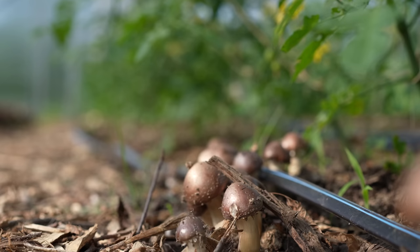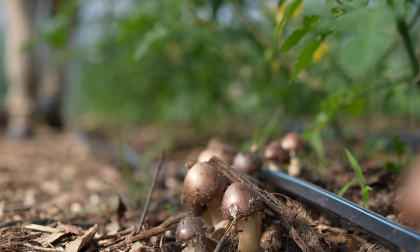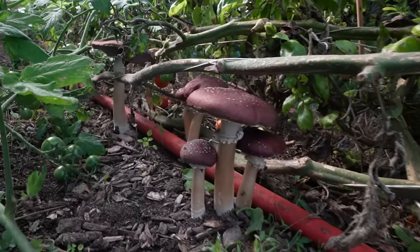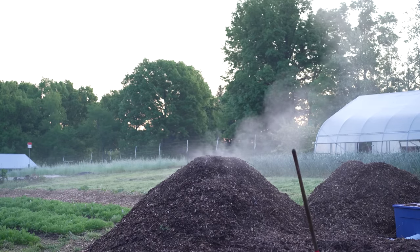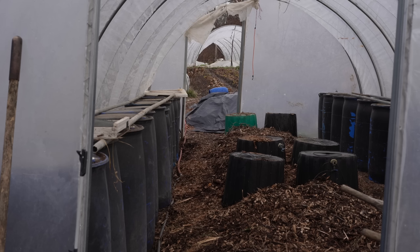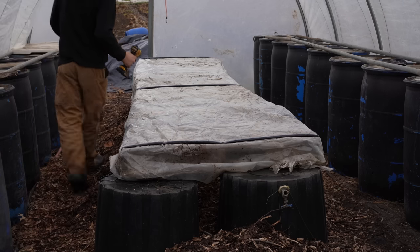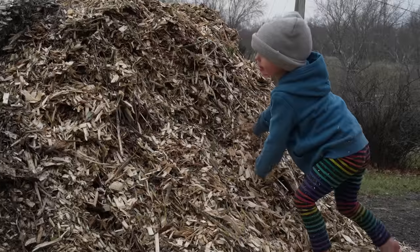Otherwise, places that wood chips work really well in the garden: in the pathways to suppress weeds. You can also inoculate wood chips with mushrooms like wine cap stropharia, as I described in another video. Wood chips are awesome in a compost pile as your primary source of carbon. They make for excellent mulches around perennial plants and shrubs. I have also started layering chips under some of our greenhouse beds to capture some of the lost nutrients and moisture from the seedling trays, and in the fall I'll harvest that material and use it as a mulch, compost, or inoculant.